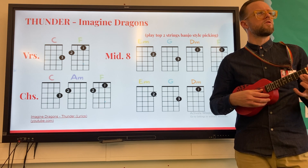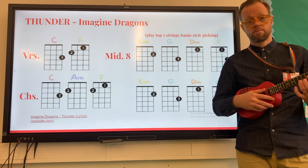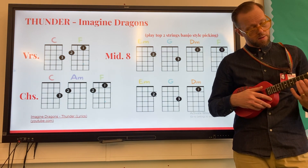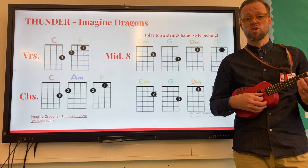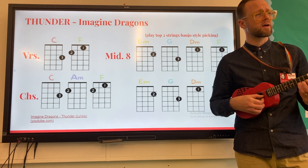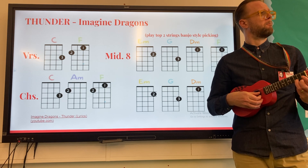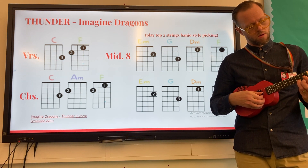The next section, part two, is you're going to just play a C chord. So your finger number three will go to fret number three on the A string, which is what you would use to play for a C chord, but again just playing the top two strings banjo style, starting with the finger. That'll sound like this.